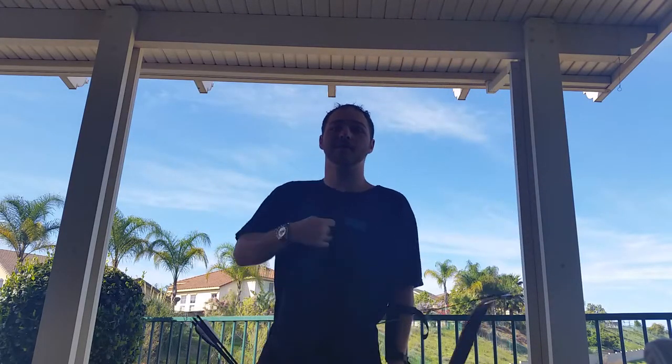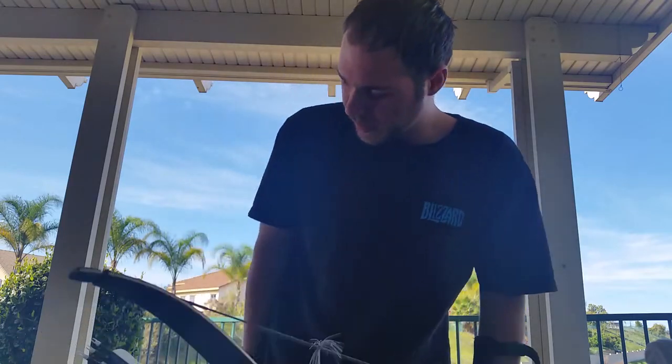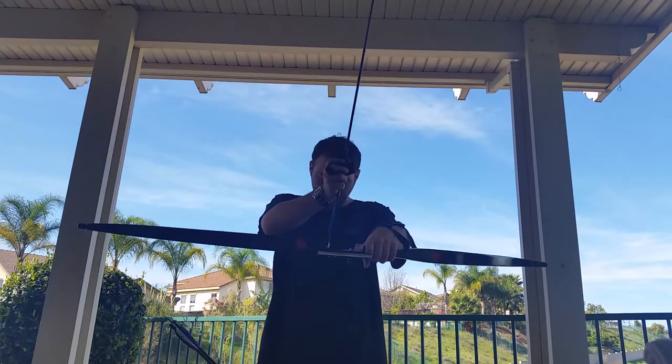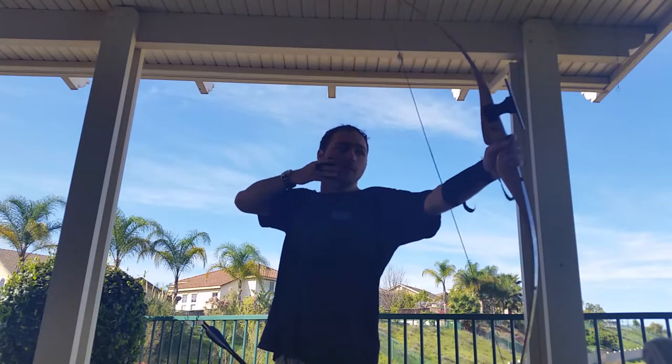The release is going to be your key thing. You'll probably get the anchor point and everything else down, but your release is going to be the hard part. You'll know your release is bad when you hear the arrow vibrate and buzz down the range — you don't want that. You relax your fingers and move your hand back. Your hand has to be in the same plane as the arrow, or perpendicular to the arrow path if you want to be precise.